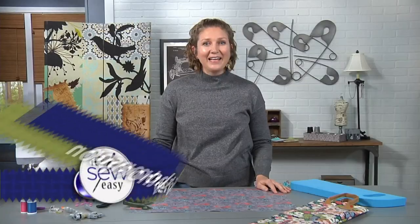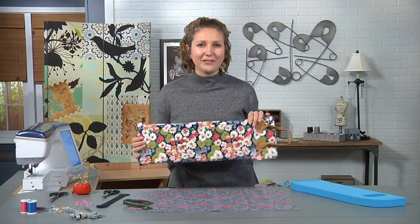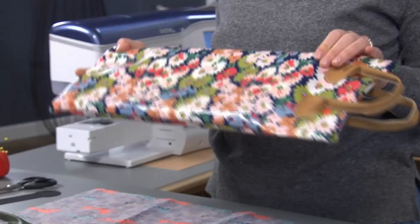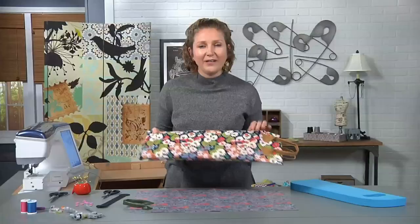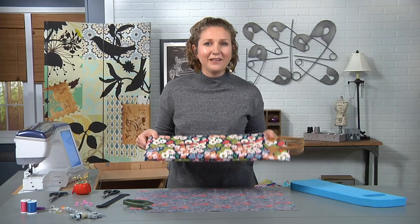Hi, I'm Emily from Life So Savory and today we're going to get ready for summer by making a fun gardening kneeling pad. When I'm working in the garden I like this kneeling pad because it helps protect my knees and, depending on what I'm wearing, it also keeps me from kneeling in the dirt. It's really easy to make, looks cute, and is a fun summer garden accessory.